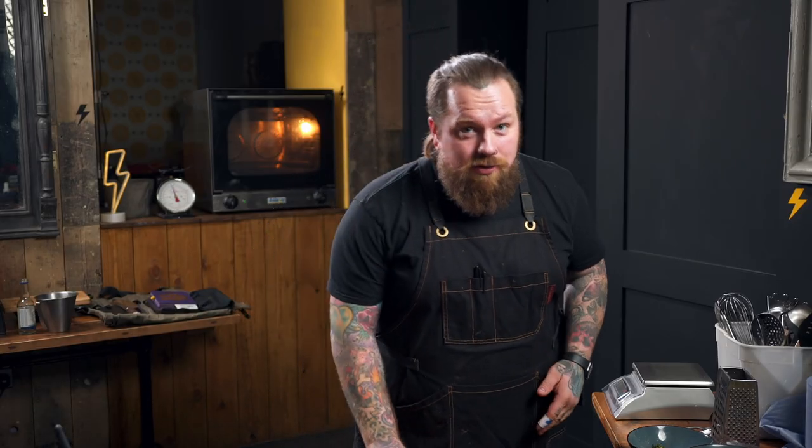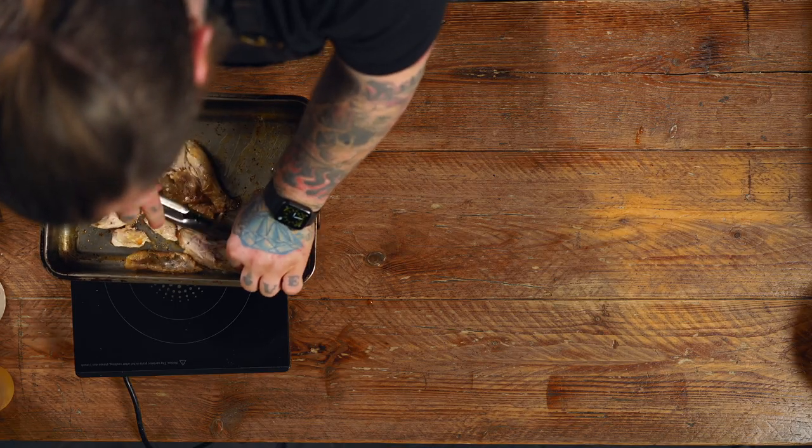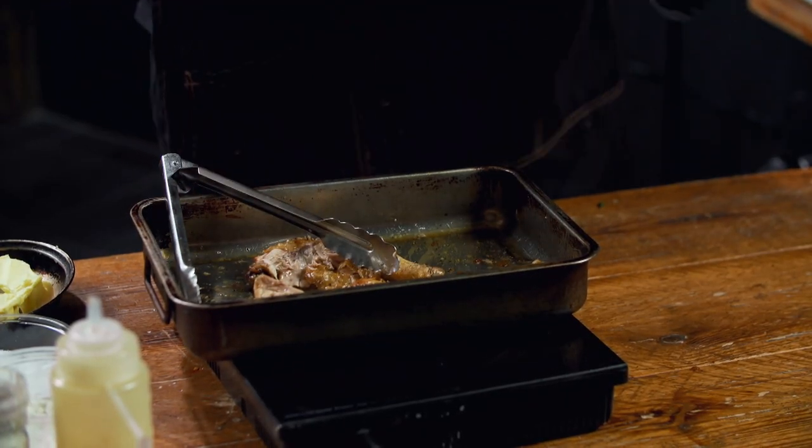We've got our chicken legs. We're going to get them shredded. Let them cool down, pull as much meat off as you can, and then that is going to go in our rice bowl as well. Lunchtime is easy-peasy.